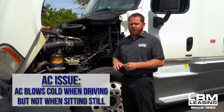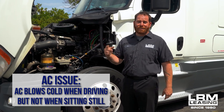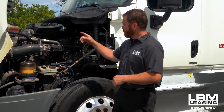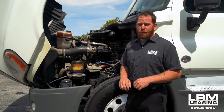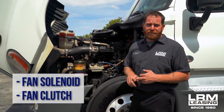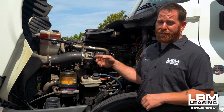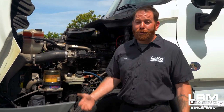One customer told me: I'm driving down the road, AC blows cold, but when I'm sitting still, it doesn't blow cold at all. We ended up finding out that the fan bolted on the front of the motor area is actually not engaging. That could be one or two issues — it's going to be the fan solenoid, or you may hear an air leak coming out the front, which could be your fan clutch. Once we get that working, it brings the temperature down along with the pressure, and then the AC starts blowing cold.